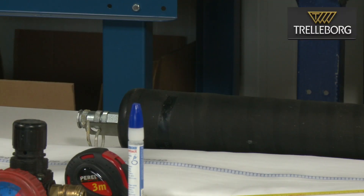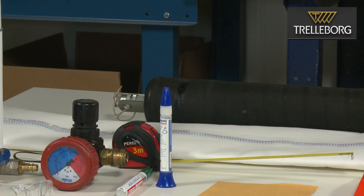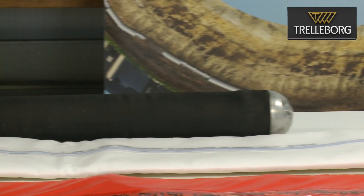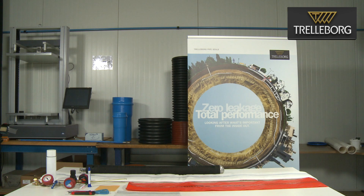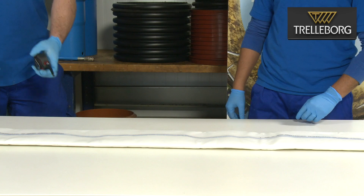You will need the inflatable plug or packer which must be at least one meter long and suitable for the liner size that has been chosen. Last but not least you will need two people who will carry out the job.